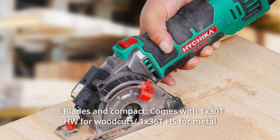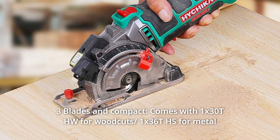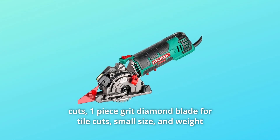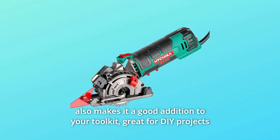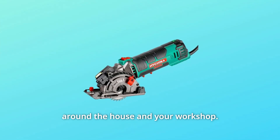Number 2: Three Blades and Compact. Comes with one 30T blade for wood cuts, one 36T blade for metal cuts, and one grit diamond blade for tile cuts. The small size and weight also make it a great addition to your toolkit, ideal for DIY projects around the house and your workshop.